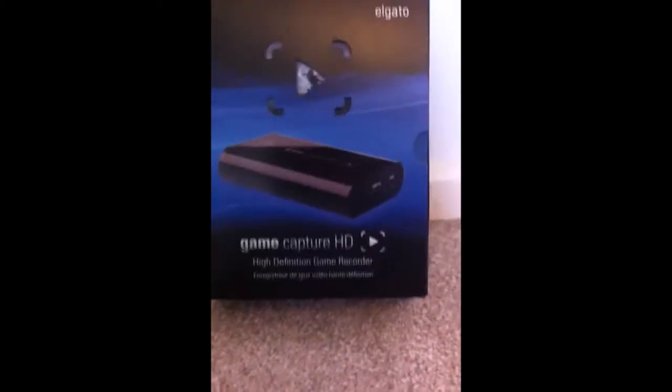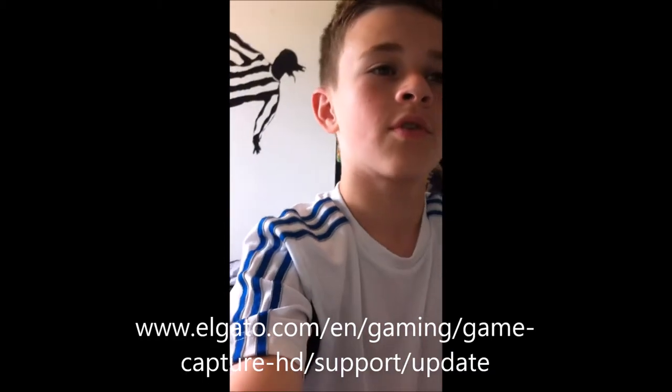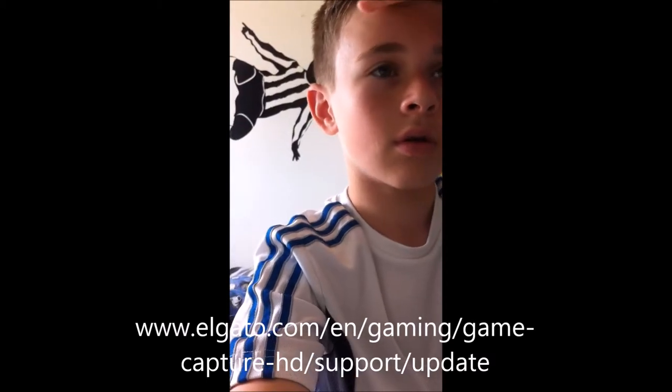Now we're at the PC. I'm going to put a link on screen to Elgato's website so you can download the Elgato application from there.